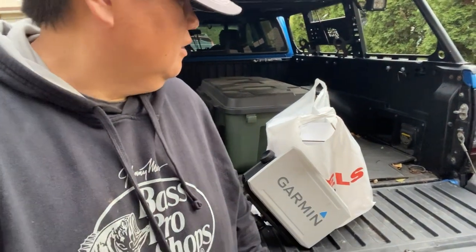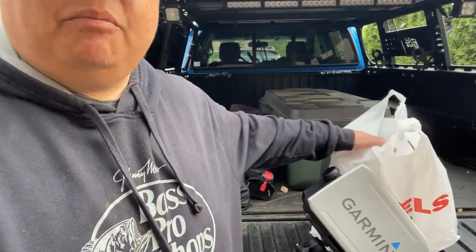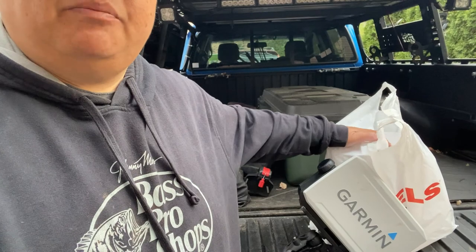Hey guys, welcome to another episode of Water Road Adventures. As you can see right behind me I have my Garmin 93SV vehicle map, and we're gonna do the unboxing of the LiveScope. I already have the head units but we're just gonna get the LiveScope opened up, see what it is, and get it installed. I'm also gonna make it interchangeable so I can use it for ice fishing too.